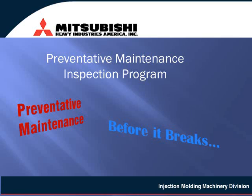Mitsubishi Heavy Industries America Injection Molding Machinery Division offers a preventative maintenance program customized to your Mitsubishi injection molding machines.